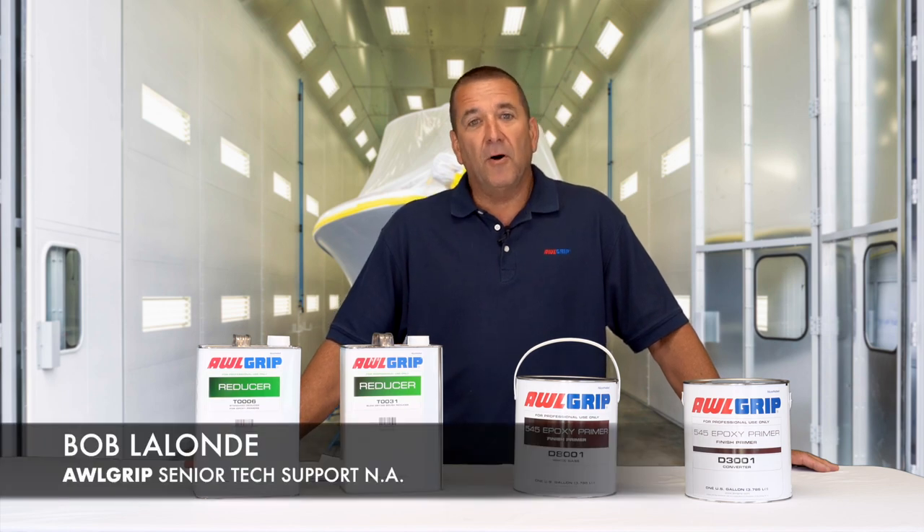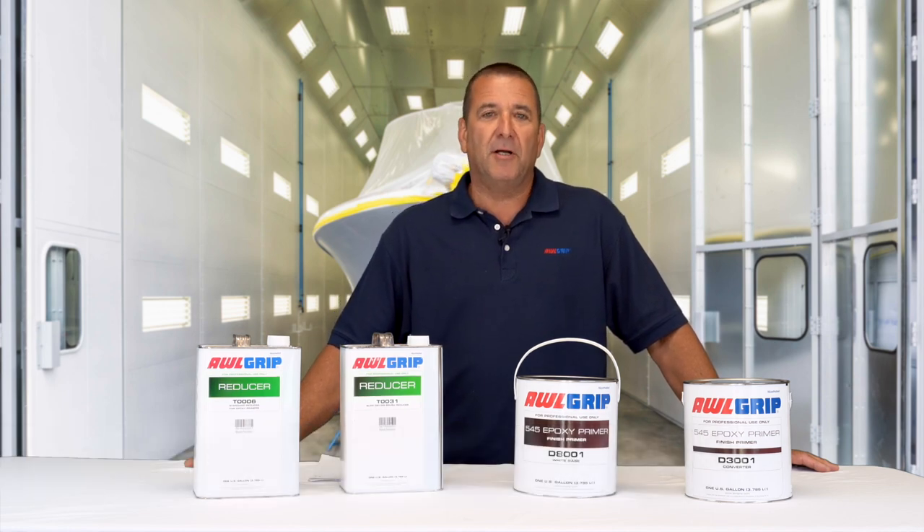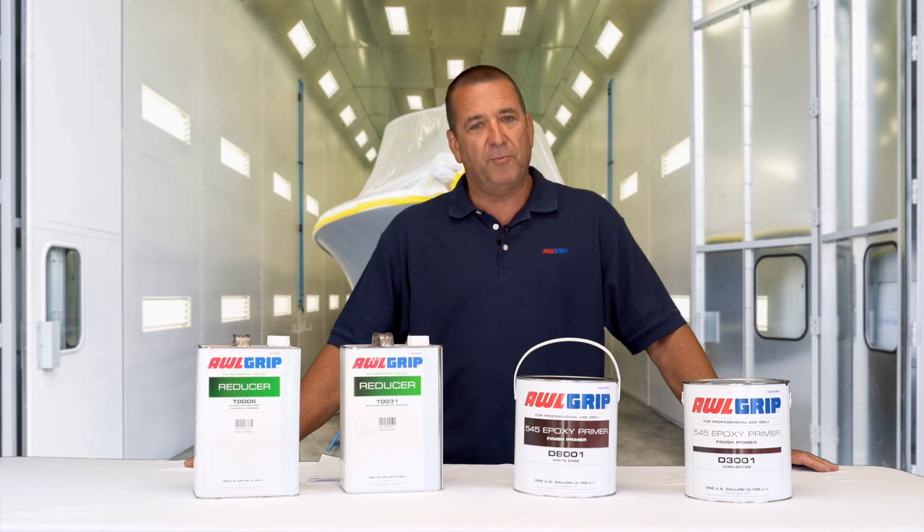Hey guys, I'm Bob Lalonde with Allgrip North America, and I'm here to talk about Allgrip 545 Finish Primer.